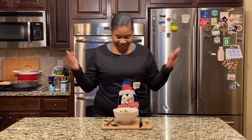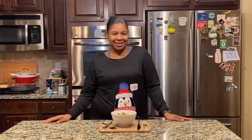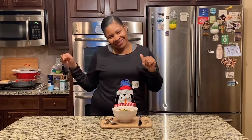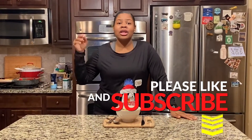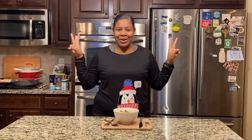Alright guys, this is the final product! As you can see, we've already switched into our matching PJs — I'll attach a picture of us at the end of this video. I hope you enjoyed this video. Please don't forget to subscribe, like, share, and comment below all the recipes you want to see me cook this year. It's a new year — I'm on to bigger and better things. Remember to keep God first in all that you do, and I'm out — slumber party time! See y'all later, bye!